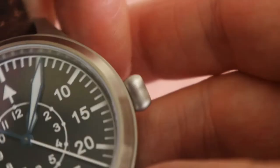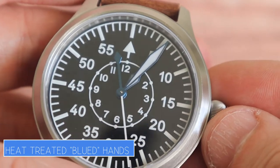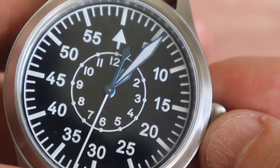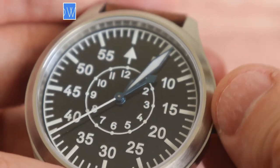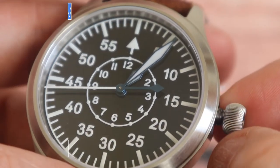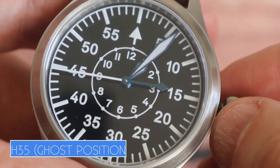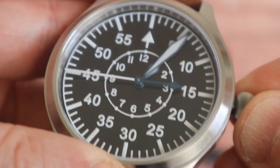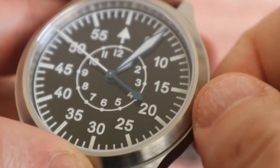Along with that bold claim of 300m, Escapement Time also claims heat-treated blued hands. If true — and a lot of other YouTubers have confirmed it — that's incredible value at just over £70. The crown is nice and grippy, buttery smooth to wind. You've got three positions because it's an NH35, with a ghost position in the middle, but it works really well. It hacks, hand-winds, and is easy to push back in with no cross-threading — a nice action.